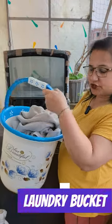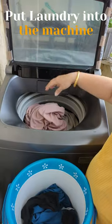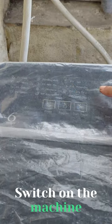Laundry bucket. Put laundry into the machine. Switch on the machine.